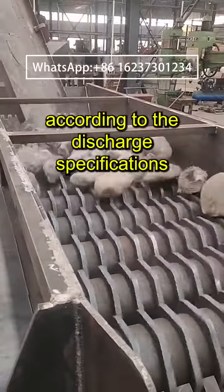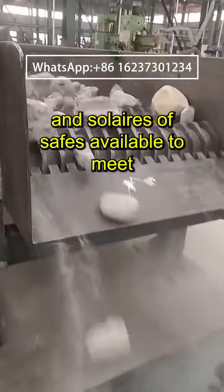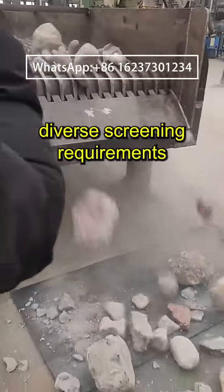According to the discharge specifications, there are arc, sun, and slayer types of sieves available to meet diverse screening requirements.